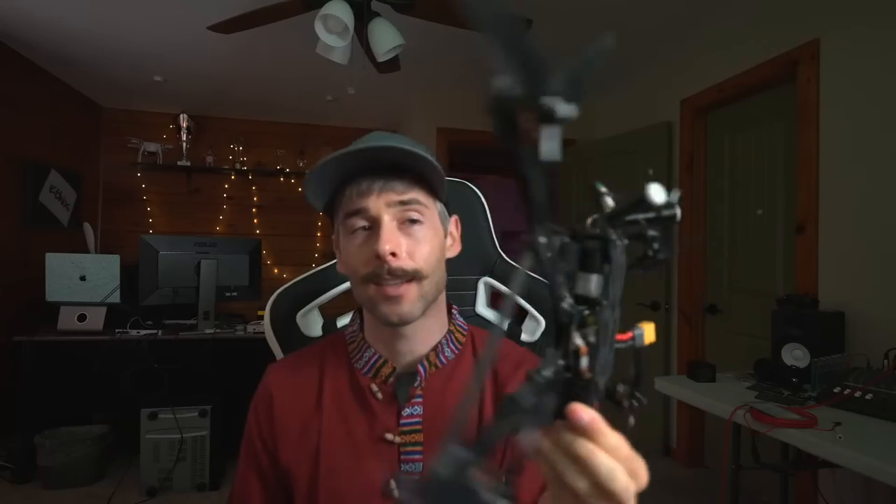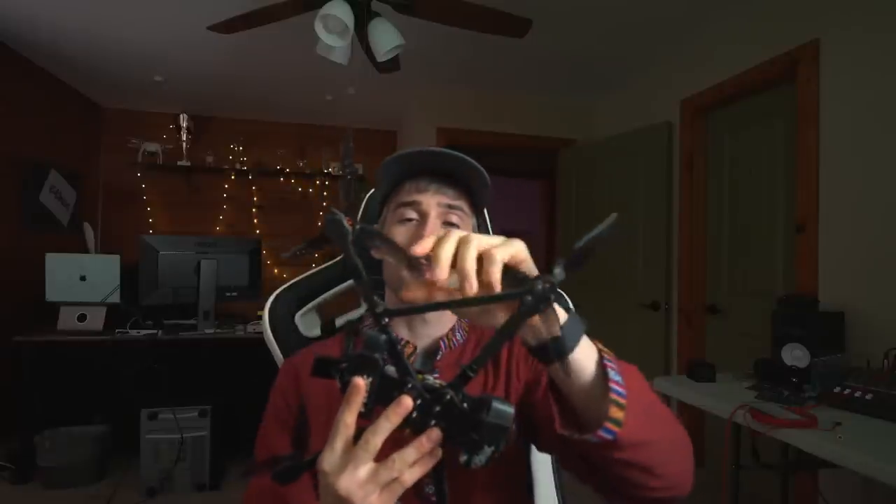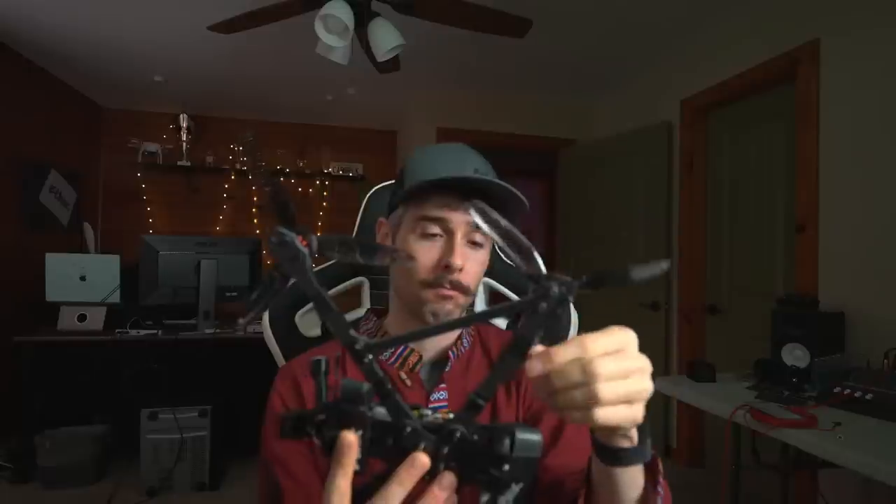Let me just show you this. This is the Apex LR — it's an 8-inch frame. It really carries 7-inch props, but you could probably run like a 7.1-inch prop. It's got decent clearance with 7-inch props. The idea behind this thing is it's an Apex body, so it's not any different than the current Apex body. It fits the new O3 unit, however the camera does see some standoffs, so we're working on that right now.